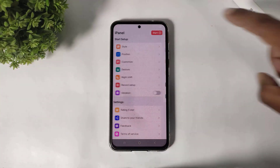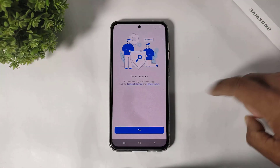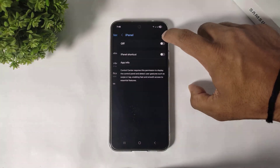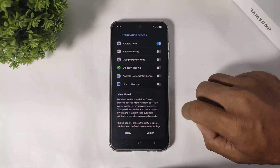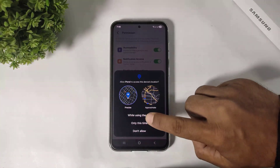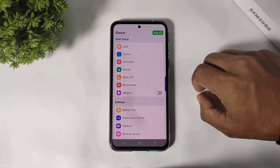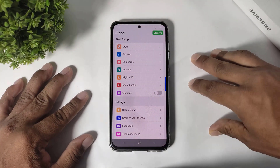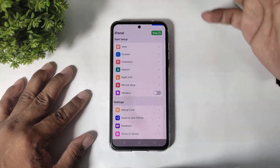After opening, tap on the start button and set all permissions first. After setting all permissions, you can see many options in this app. First, set the position to top and simply go back.